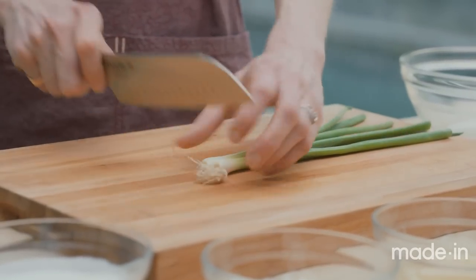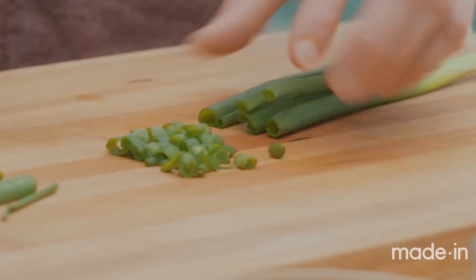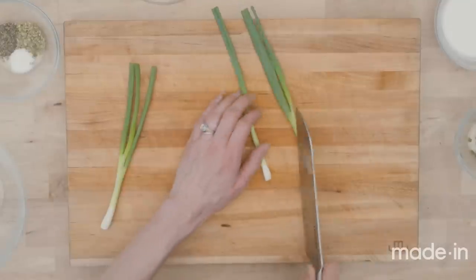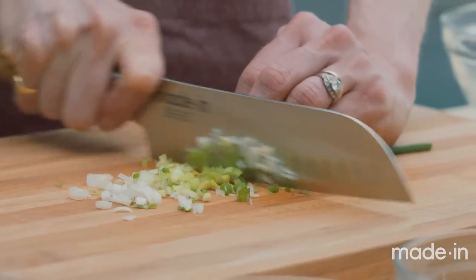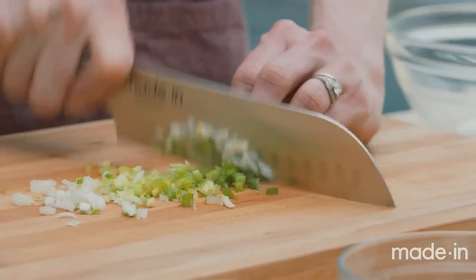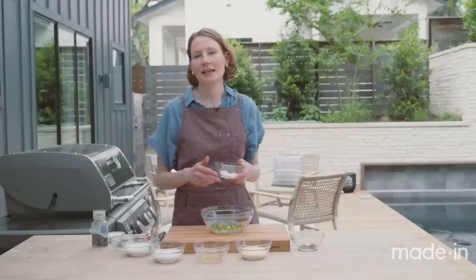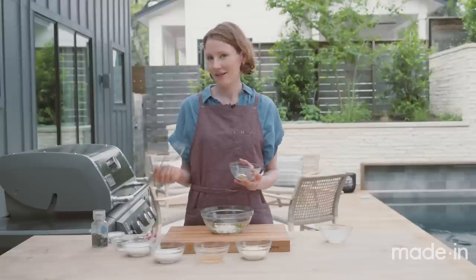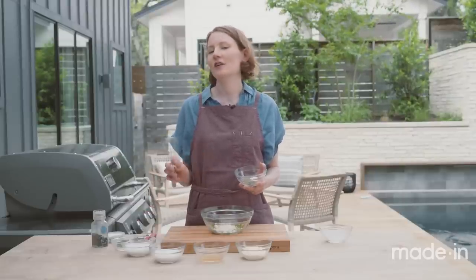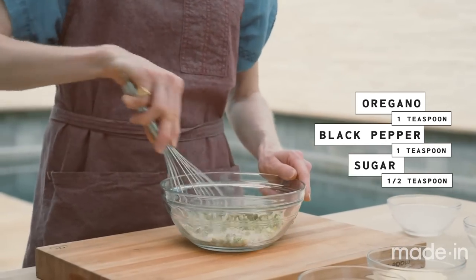For our scallion ranch, the first thing we're going to do is cut the scallions. I'm going to trim off the root and a little bit of the green, just anything that looks kind of dry. I'm actually going to slice a little bit and save it for serving. Cutting it in half lengthwise and then into quarters. Now I'm going to finely chop this scallion — this fresh scallion is going to bring a lot of bright, oniony goodness. That's going into our bowl where we're going to build our dressing. We also have some dried garlic and onion powder to balance that out, along with some salt. Dried oregano for an herbal note and black pepper. I think ranch is really great with a lot of pepper. And a little bit of sugar just to sweeten it — you can't really taste it, it just balances everything out.